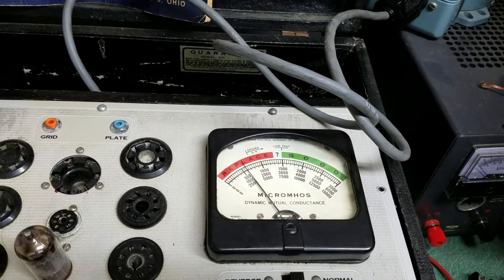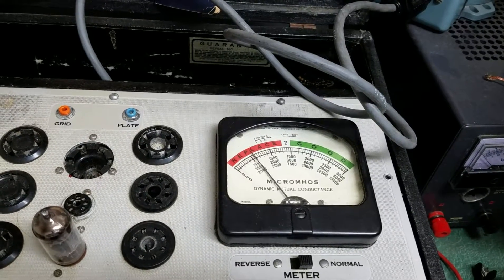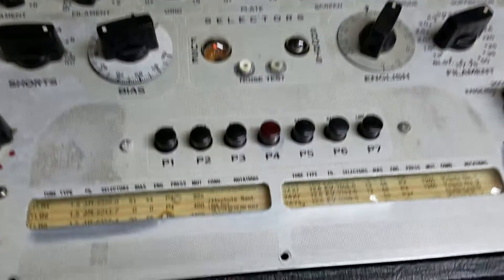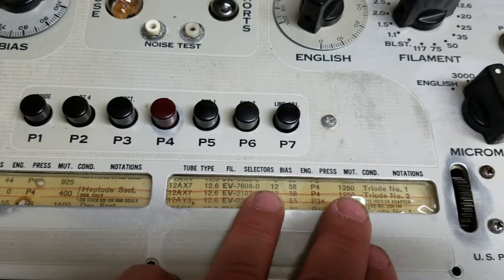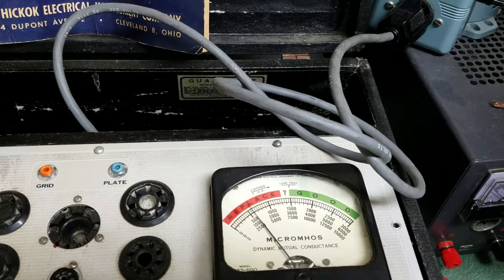By pressing P4 down here, you can see the test on this tube — it's a little on the low side. 1250 I believe is the reading. For a 12AX7, yeah, 1250 — it's not bad, it's a good tube.